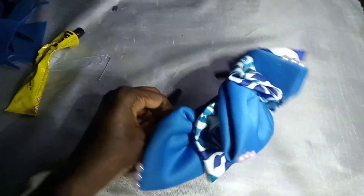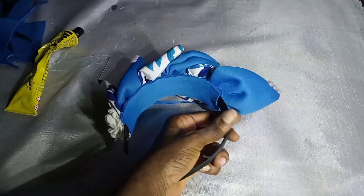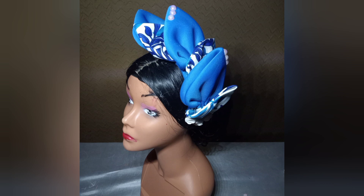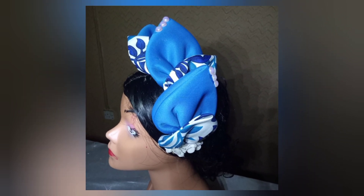Look at it — all set, all beautiful, all looking radiant! Our headpiece is beautiful, so beautiful. Let me know when you try yours out. Thank you for watching, see you in my next video, bye!